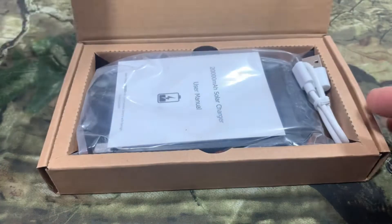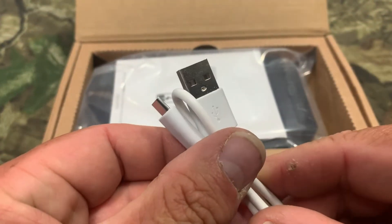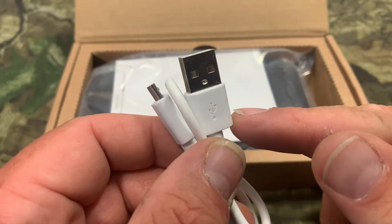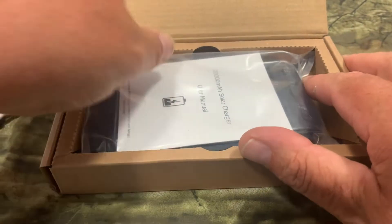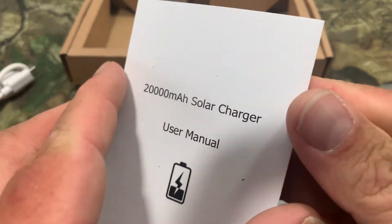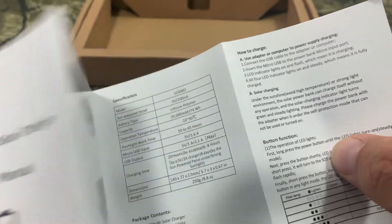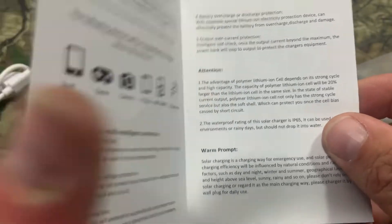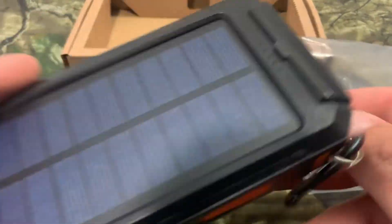Let's open this up and see what it comes with. First thing we got is a USB charger to charge it off the wall or your computer — they actually recommend doing this first, and I'll go more into that a little bit later. Then we've got the user manual, which is a fold-out manual with everything very legible, with pictures on it.